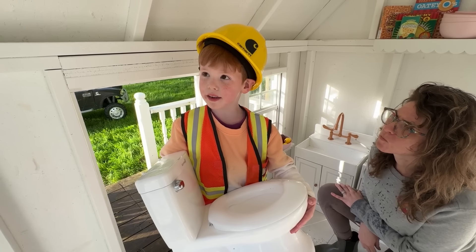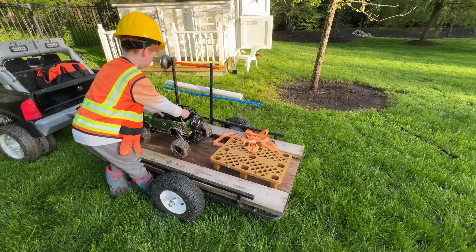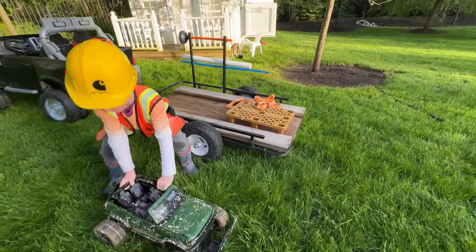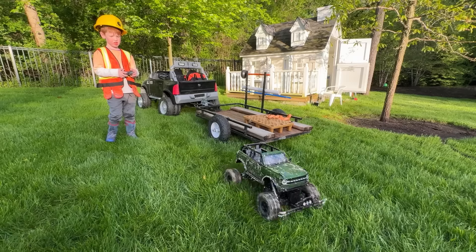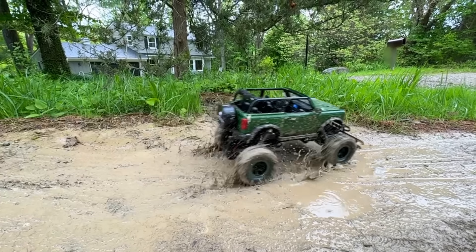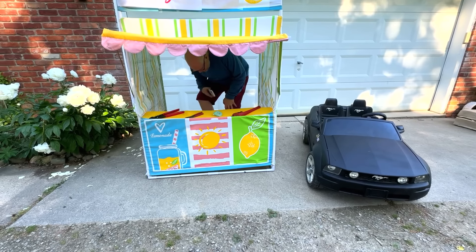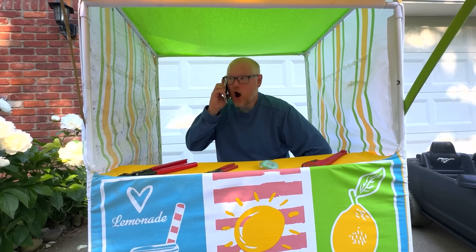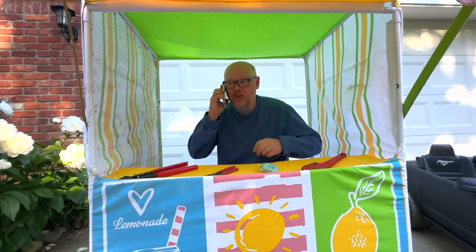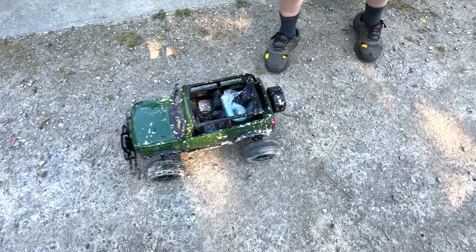Awesome! Oh my gosh, I forgot a wax ring! Hey parents — how often do you have to go back to the store when you're doing a project? He's sending his RC car to pick up a part. Oh no, there's a ton of mud on the path — but the RC got right through it! Dad is working at the plumbing store. You need a wax ring? Yeah, I'll load it on your RC! Dad loads it up and off it goes!